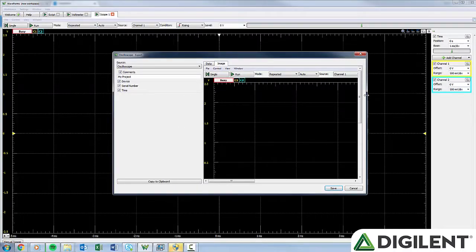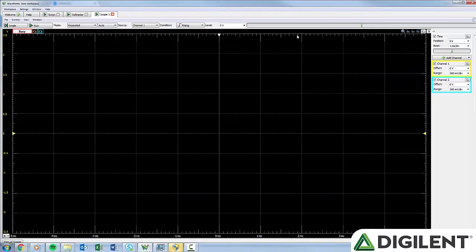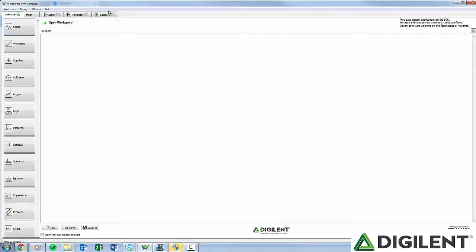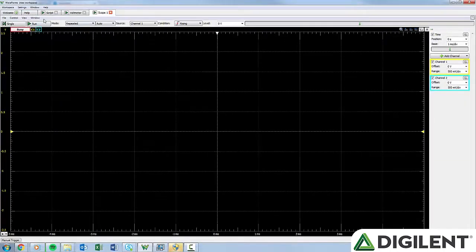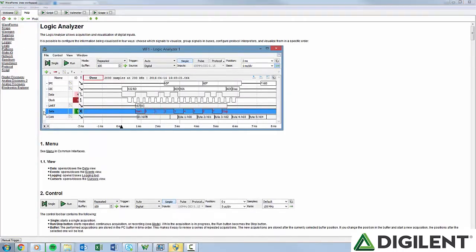When you export as an image, you'll see in the bottom right hand an originality stamp. Here you can name the image and it will automatically have a time, date, and device stamp. The Control menu will allow you to run or stop the tool, and depending on the tool, may allow you to start a single acquisition. The Window menu will allow you to switch between Waveforms tabs and windows. If you want to open the current tab into a window, you click this button. One of the tabs that automatically opens is the Help tab. This contains information about each of the tools and about the hardware device itself.